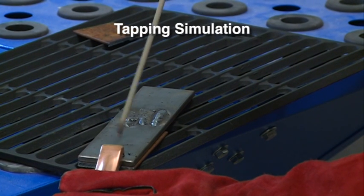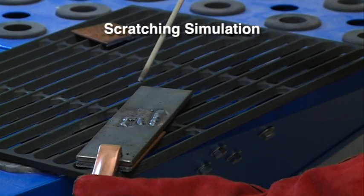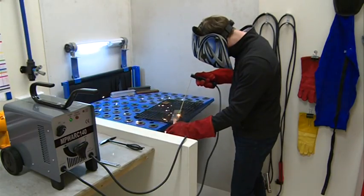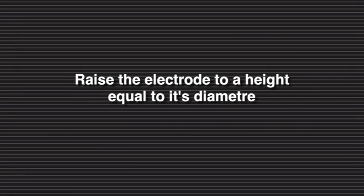In the tapping method, the electrode is brought straight down and tapped on the workpiece. With the scratching method, the electrode is dragged at an angle along the surface, much like striking a match. Regardless of method, upon contact with the plate, immediately raise the electrode or it will stick to the surface. Raise the electrode to a distance equal to the diameter of the electrode.